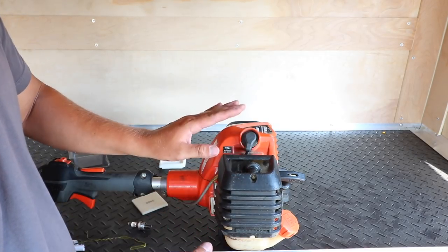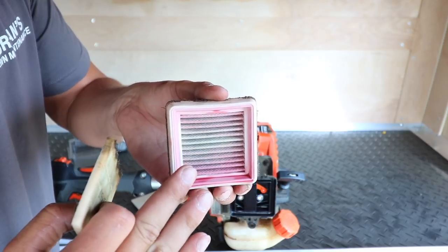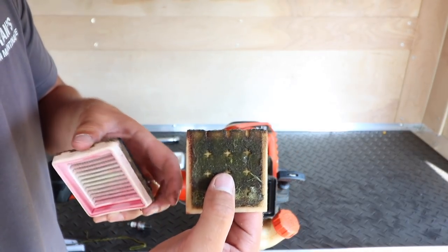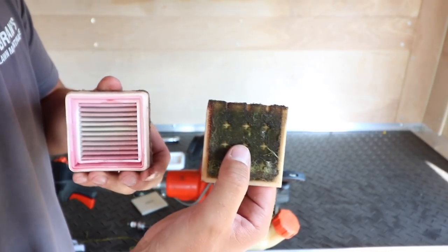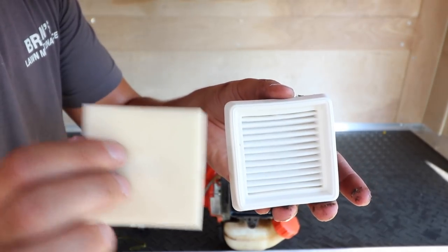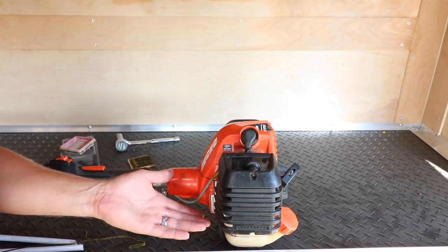The cool thing about the Echo 2620 is there's no tools required to change the air filter and the pre-filter. You just have two knobs — two nuts that you unscrew — and then you have access to the air filter. Here's the filter. We've got some red armor oil residue, not sure what that's about — I'll have to talk to my dealer. And here's the air filter — as you can tell, this thing is absolutely gnarly. We put these things through heck and back, and it's definitely time to change it. Here's the brand new air filter, goes right in like that. And then we've got the pre-filter, a little foam piece, and that's just going to sit right on top. We'll assemble it back over the air filter protector and screw it back on.